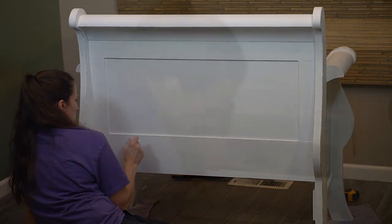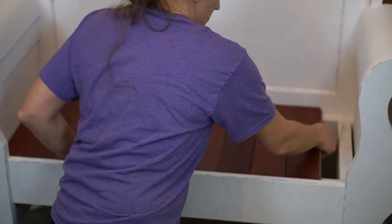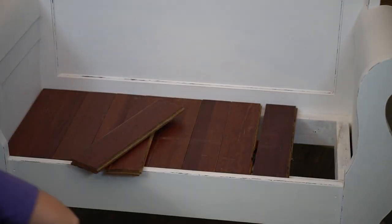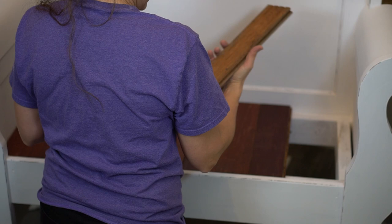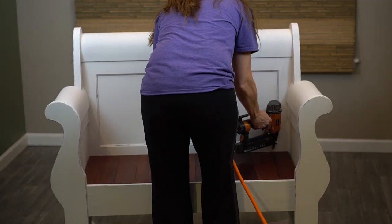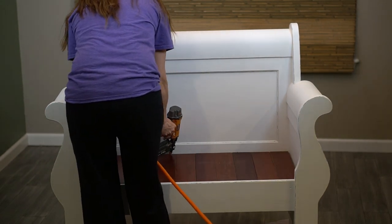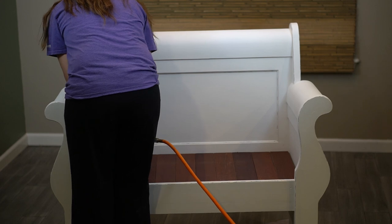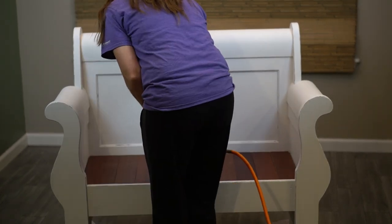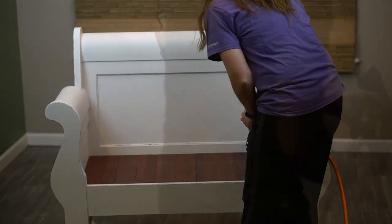For the seat of my bench, I found some old flooring boards. We had replaced our flooring a while ago and it was like Brazilian cherry wood, which was super great. I love that contrasting color — the red with the white, it's kind of fun. And then all I did is rip the last one to make it fit appropriately and nail them all down with the finishing nailer.